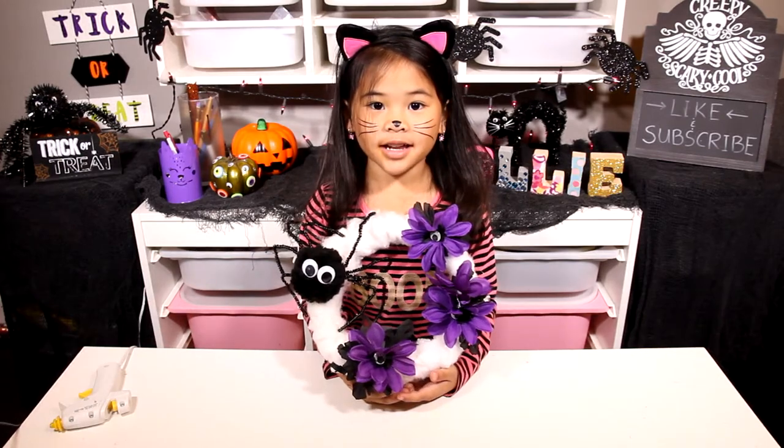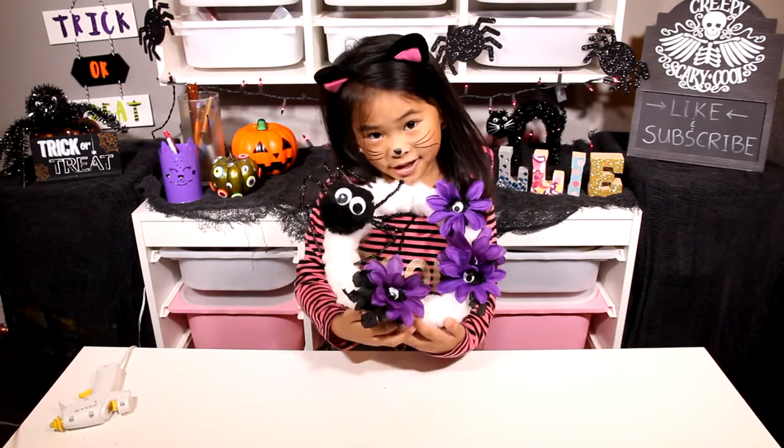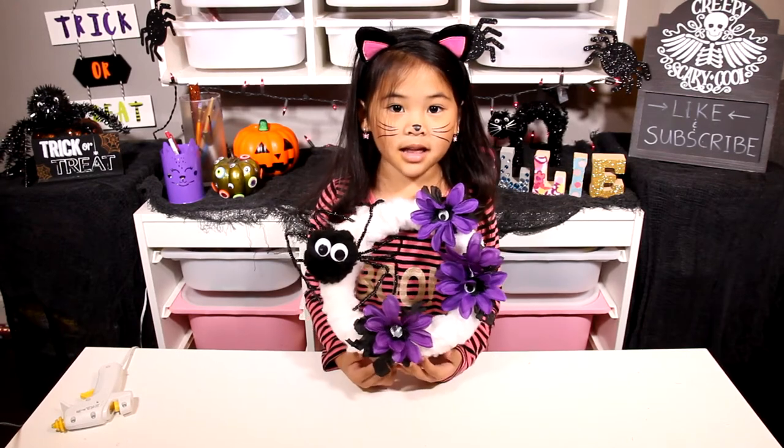Decorate your wreath with leaves and flowers. That's it, we're done. Does it look creepy and cute? It's the perfect Halloween decoration.